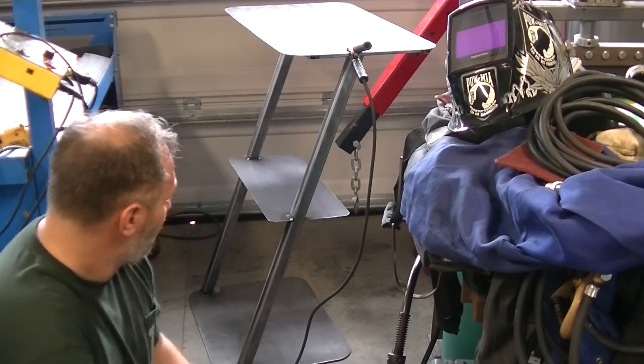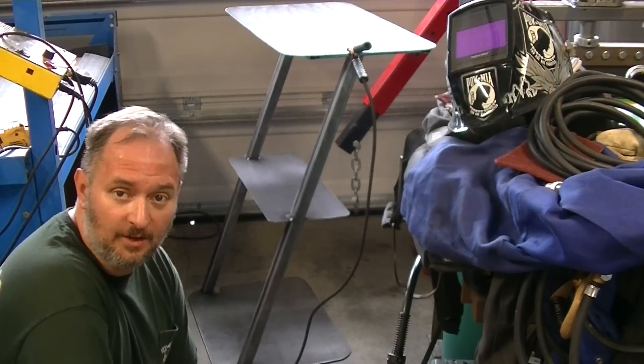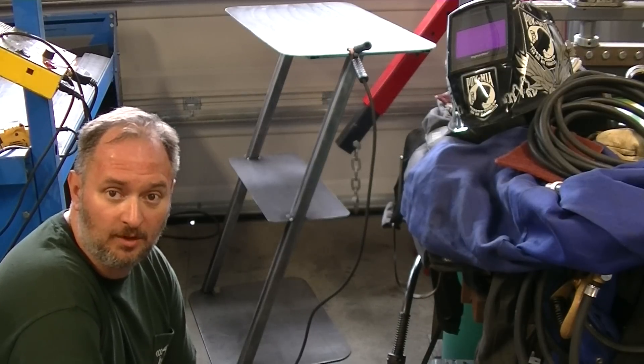Alright, it's all tacked up. I just got to get it welded out, make sure to keep everything lined up, and we're ready to go.